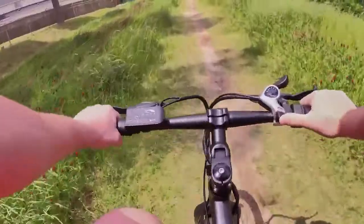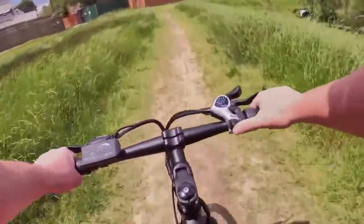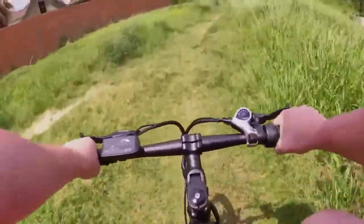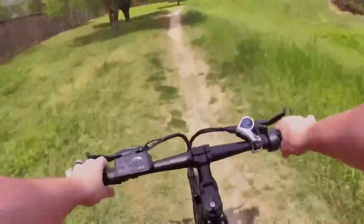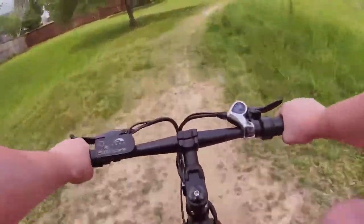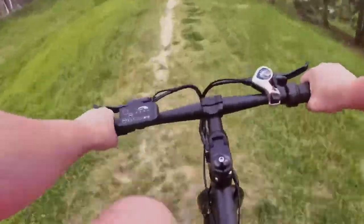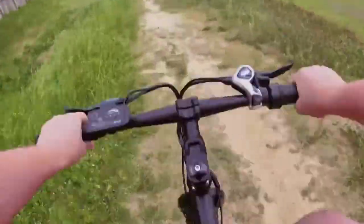Starting in first gear and shifting up: second — good shift. Third — pretty good. Fourth — good. Fifth was nice, and sixth feels pretty solid. Seventh — good shift as well, and that one also feels pretty solid. My favorite might be sixth. As far as shifting goes right out of the box, this thing works pretty well — not really any complaints.